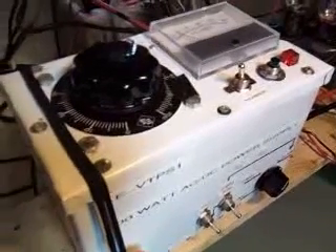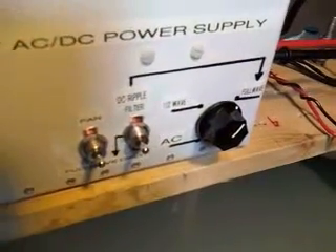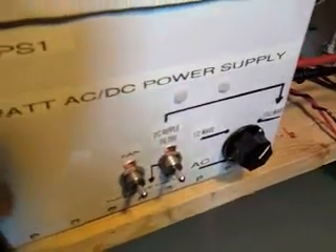What is going on here right now? We've got a variable voltage power supply — it's a Variac that we have a full bridge rectifier as well as a DC ripple filter on it. There's AC half wave and full bridge with a filter or without a filter.